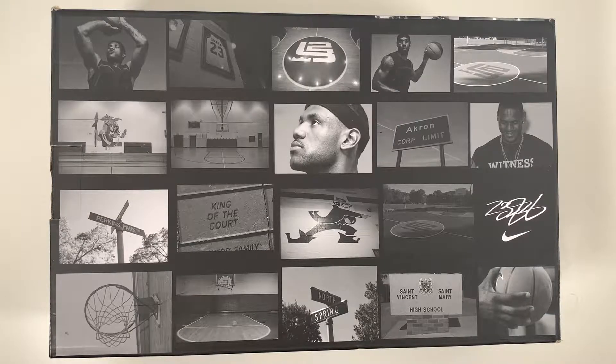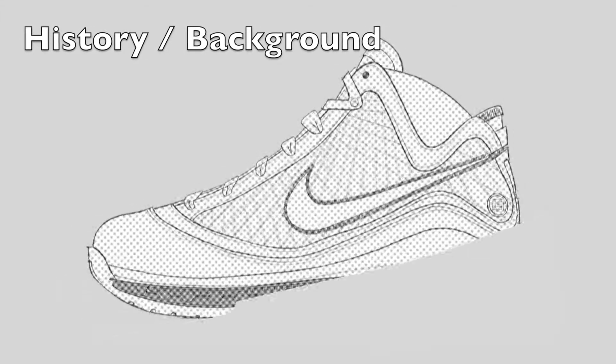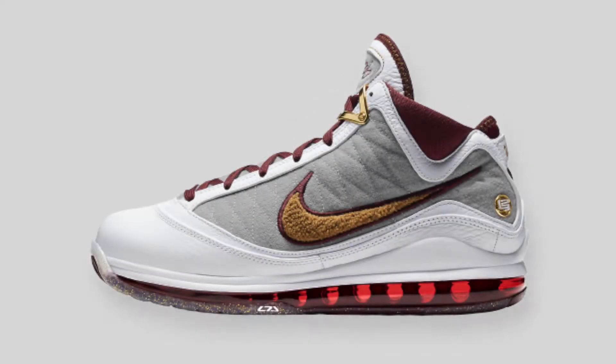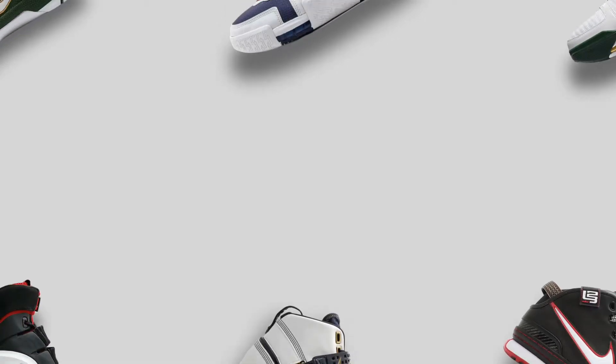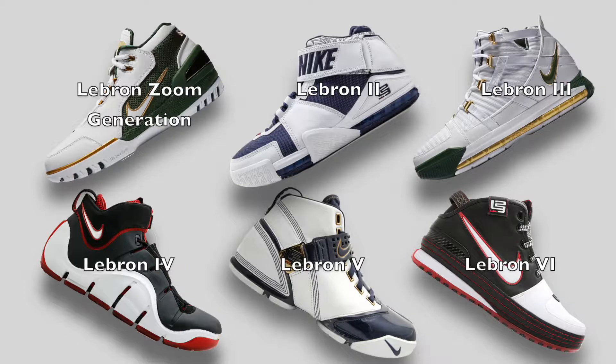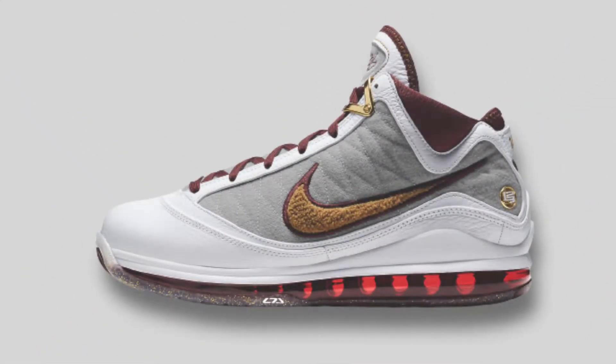Let's start with a little bit of history on the LeBron signature line. This was the first silhouette designed by Jason Petrie when he took over the design role of the LeBron signature line, and from the start you could really see how his design influence shifted how the line was trending. Before this, LeBron 6 through the Zoom Generation were mostly bulky, almost boot-like silhouettes with chunky midsoles, thick outsoles, and mostly leather uppers. Then we had this shift to something sleeker and more aerodynamic-looking with the 7.